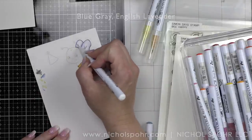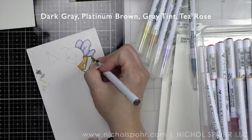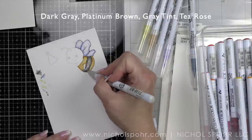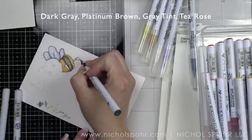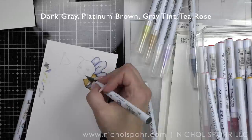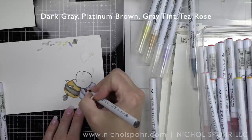I want to do anything that's going to be a lighter tone first because the grays I'm going to use are pretty dark — I don't want to accidentally pull that color into the light yellow or lavender. Next I'm using a combination of dark gray, platinum brown, gray tint, and brown gray tint for the black parts on the bumblebee: the stripes, the legs, the arms, and the face and neck area.